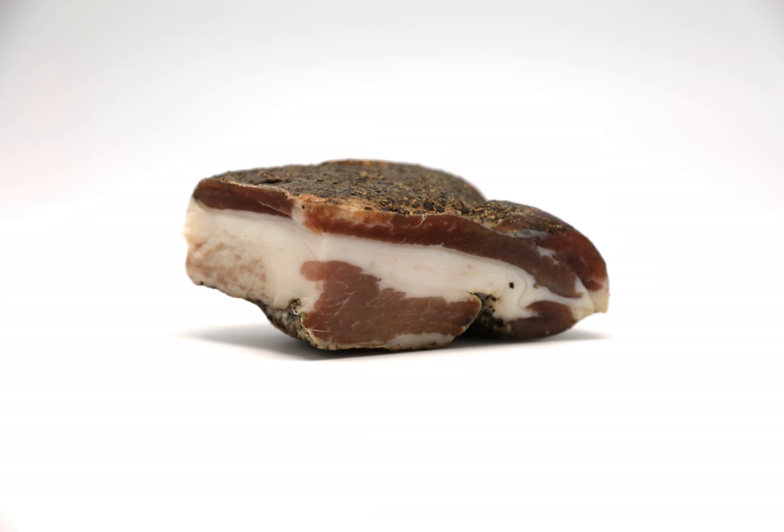Its flavor is stronger than other pork products such as pancetta, and its texture is more delicate. Upon cooking, the fat typically melts away, giving great depth of flavor to the dishes and sauces it is used in.